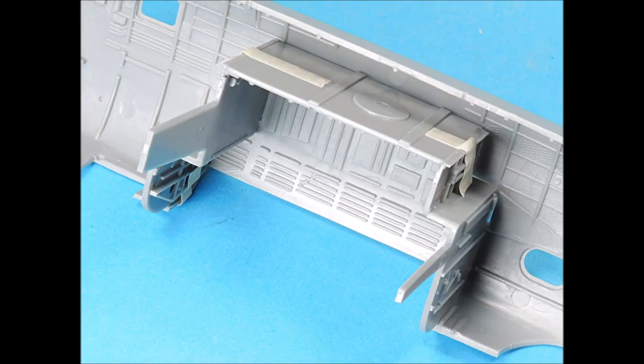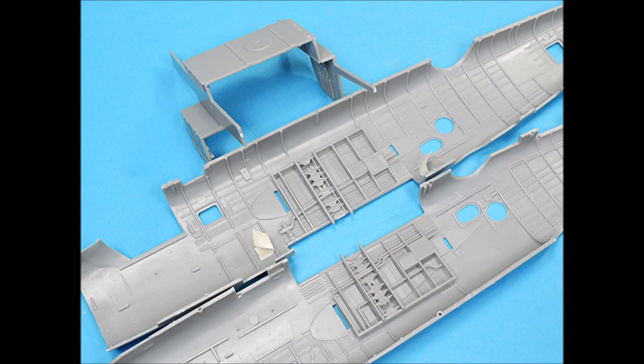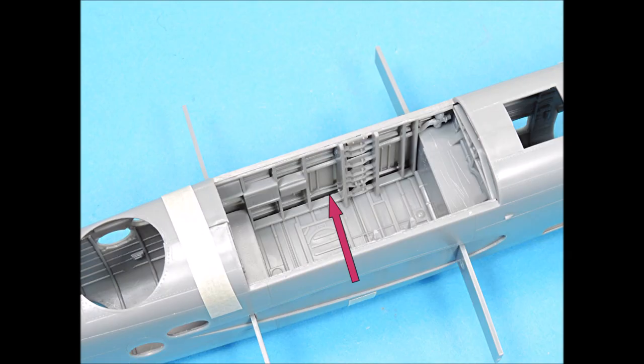The Bombay area goes together just like the Monogram kit, with a left-and-right bulkhead and a top. I recommend you tape these parts together, get a real snug fit inside the fuselage, and then glue them together. There are nicely detailed left-and-right sides for the interior of the Bombay. Unfortunately, the curvature of these parts doesn't match the curvature of the fuselage halves — there's about an eighth-of-an-inch gap on these left-and-right fuselage parts inside the Bombay.